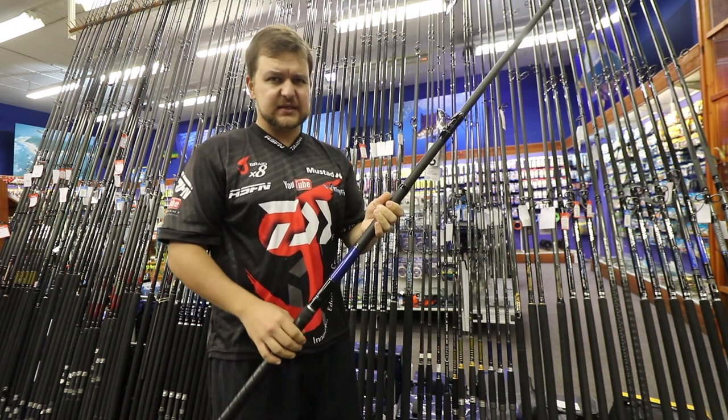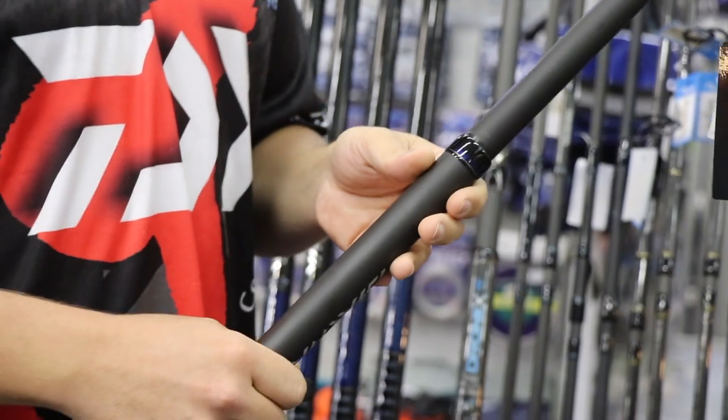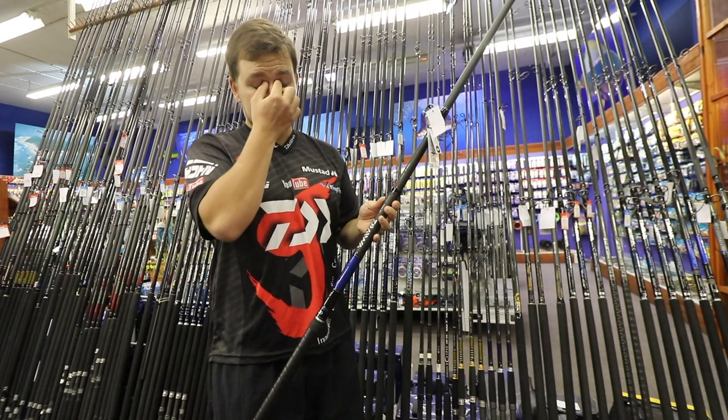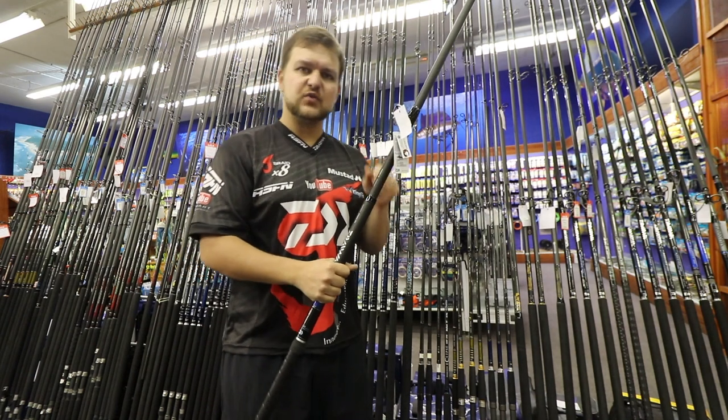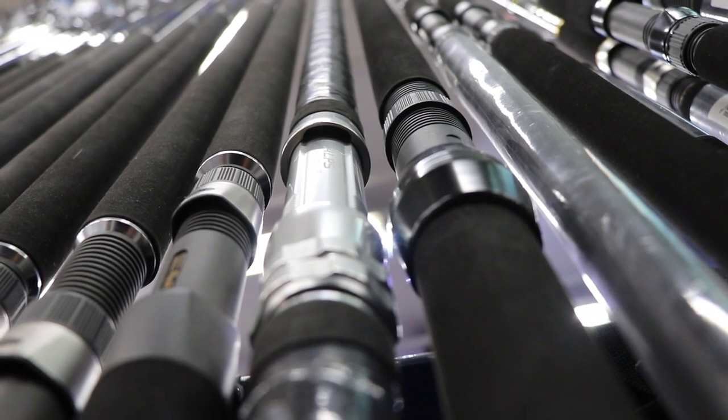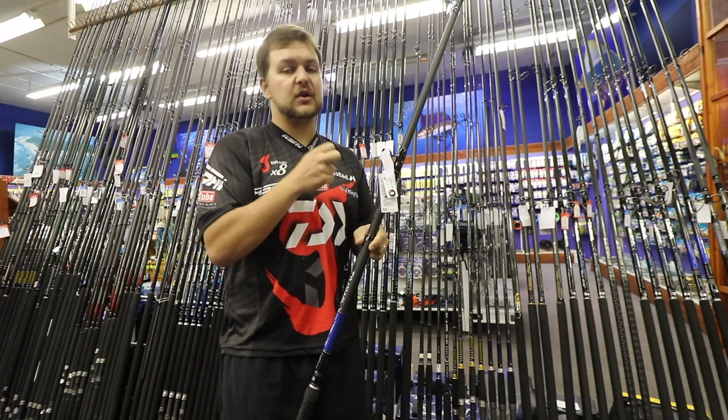The new Salters drone stick weighs absolutely nothing — it's very light. At 12-foot 6, it's rated incredibly high, up to 150 pounds. They've designed it at 12-foot 6 so you've still got a little bit of length in case you need to pull something in a rocky area.